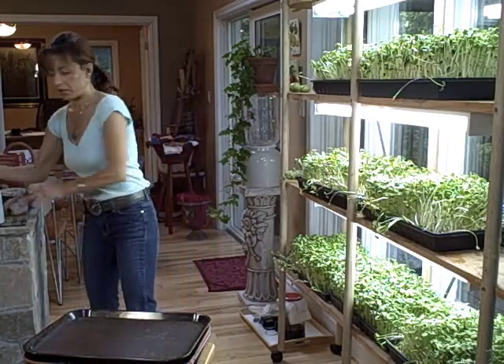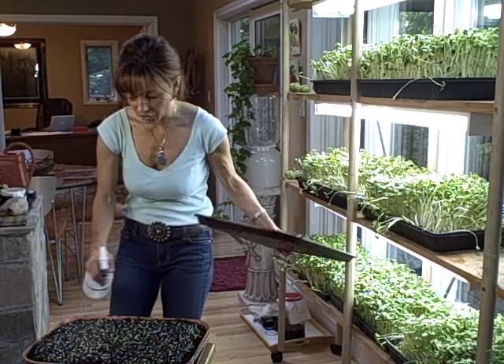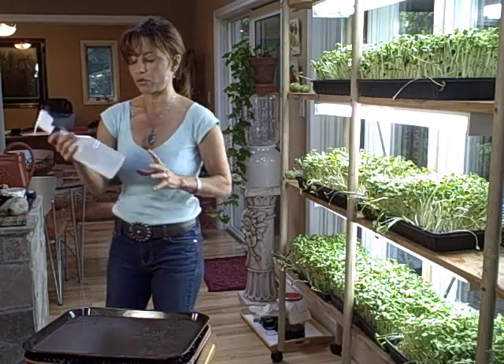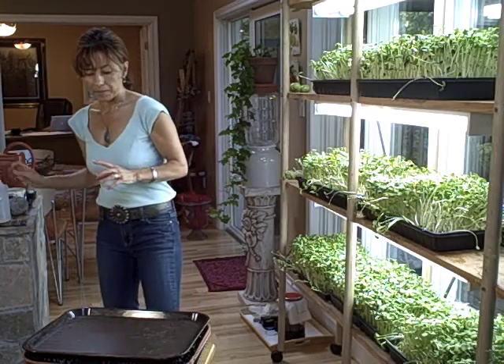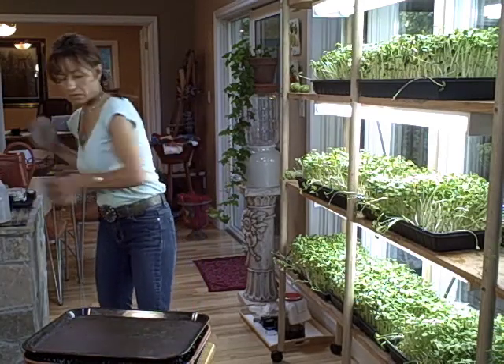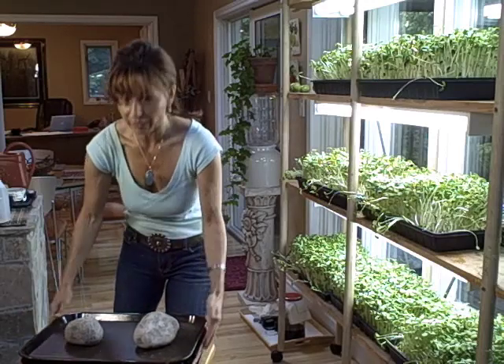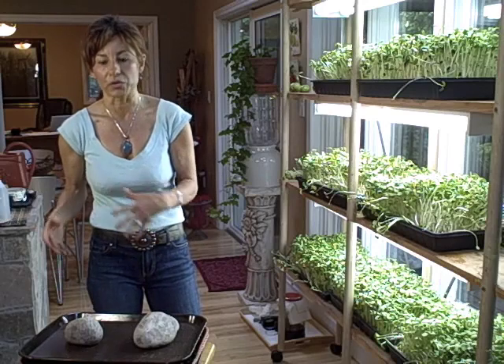So remove the rocks and spray your seeds. I'm using a spray bottle with the ocean-grown solution. Then you leave those trays in a dark, warm area for 24 to 48 hours.